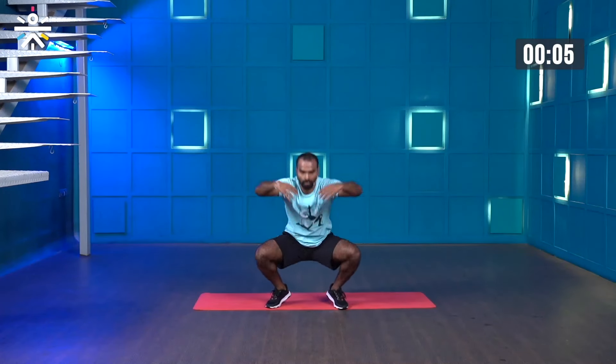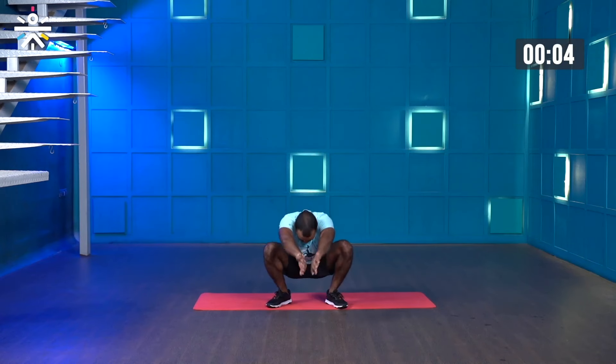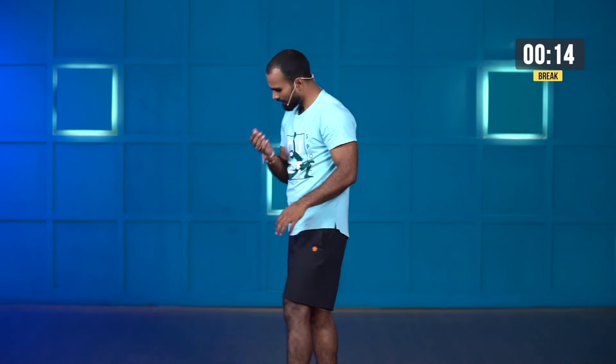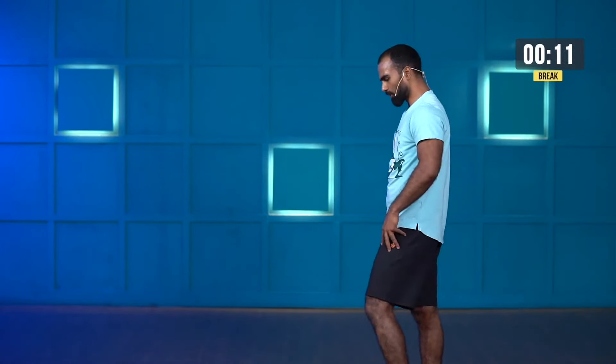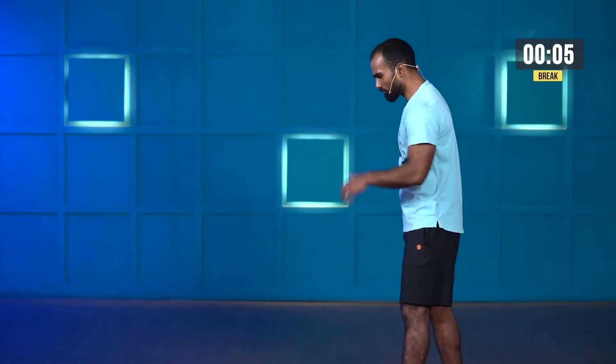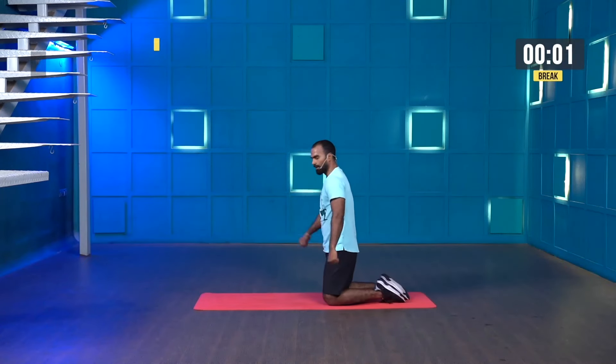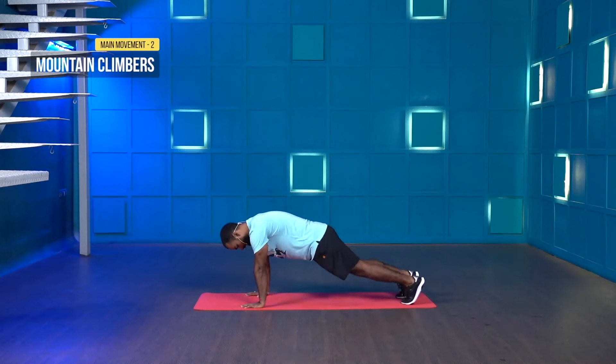Last few more seconds, two more, one more — stop. Great work. Shake your legs to release some stress from your quads, because during mountain climbers your lower body strength is also required when pushing forward. Starting in three, two, one, let's start.